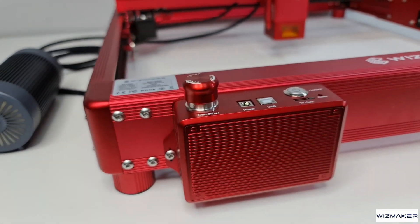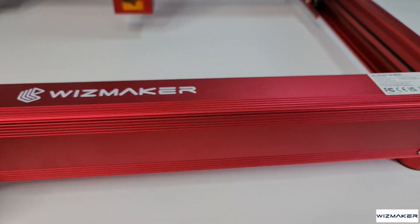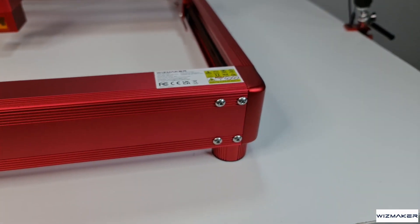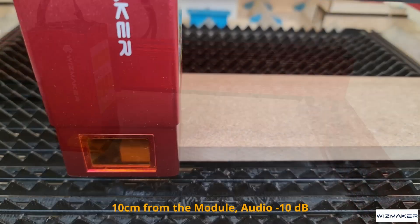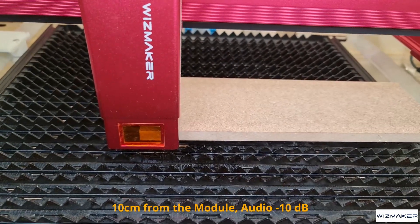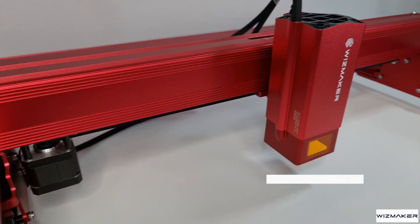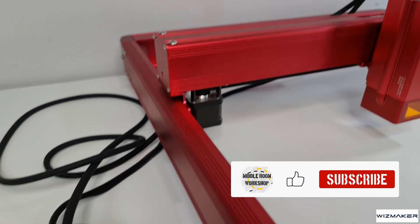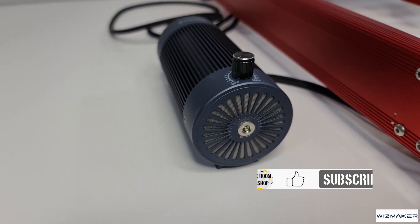Now let me tell you what I like, starting with the pros. The machine has a great appearance and absolutely stands out in the workshop. Assembly is very fast. The module is powerful and the fan is not as loud as other machines. It has a built-in high-protection shield which not only protects your eyes but also allows you to clearly see through while framing. The air pump is beautiful, compact, and quiet, and the external power supply allows you to use it with other machines.